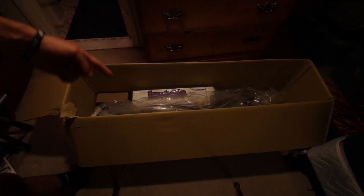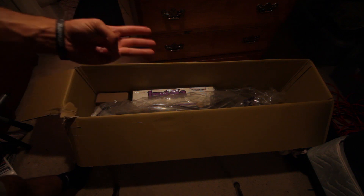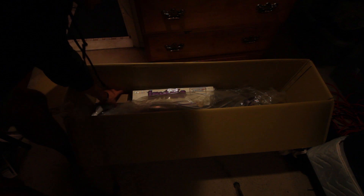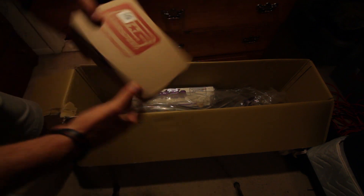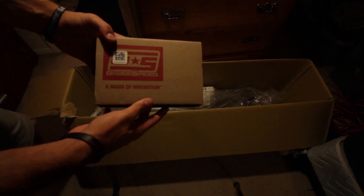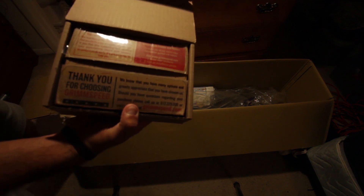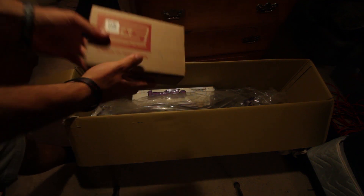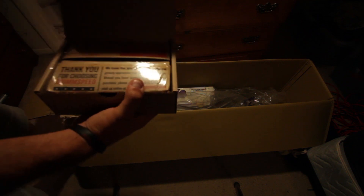I have three items in here: a downpipe, an uppipe, and an electronic boost controller. I guess we'll start off with the small one and work our way up. Right here we have the Grim Speed electronic boost controller. This is really, really simple packaging, about the size of my hand, so nothing really big with this one.